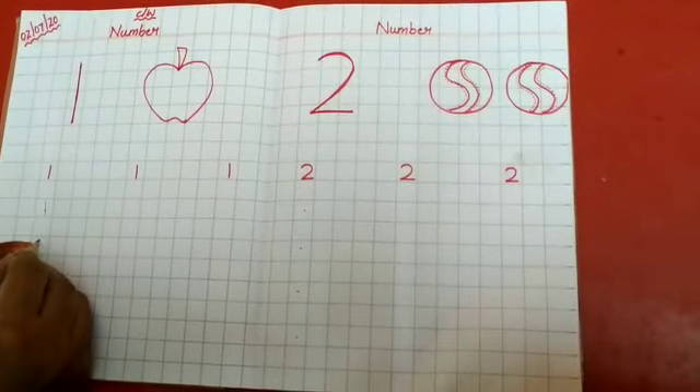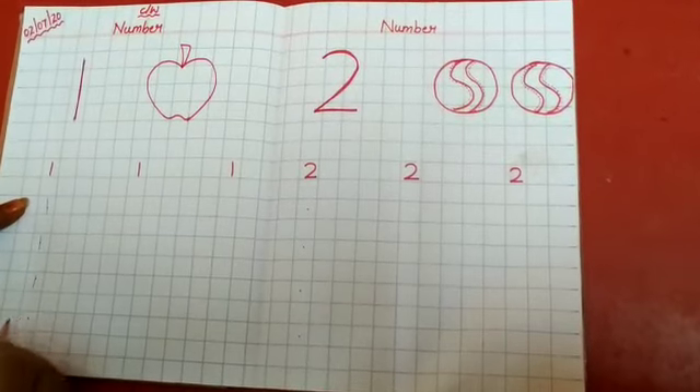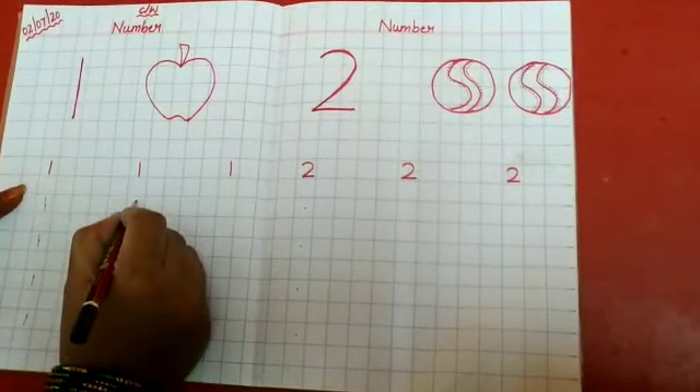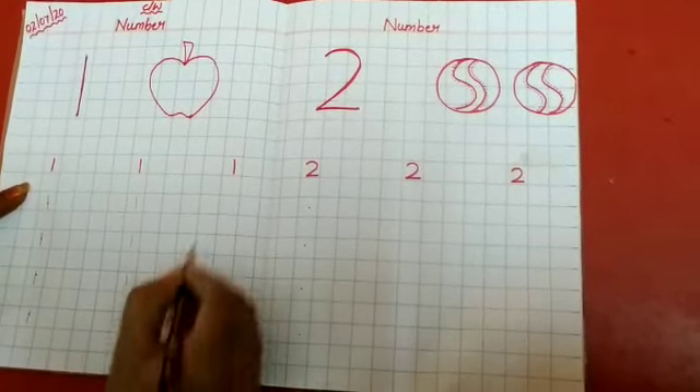Leave 1 box and write here again — number 1. Leave 1 box and write like this. Again like this. Leave 1 box and write.